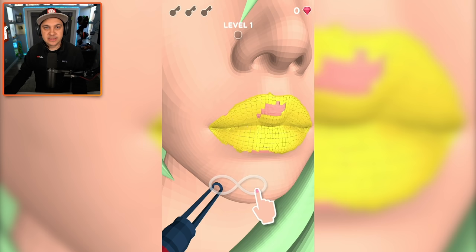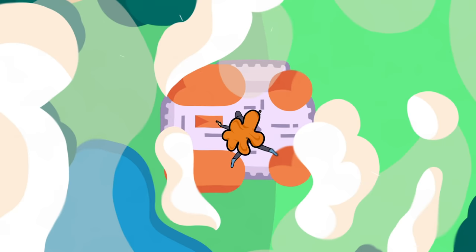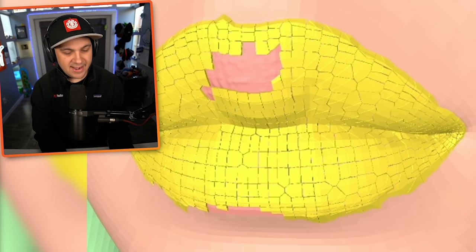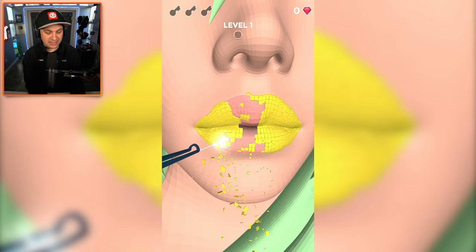Today I become the world's most legendary lip artist. Hello everybody, I am Kindly Keen and welcome back to Mobile Monday. I've got some weird crusty lips in front of me and I need to laser them apparently. We're playing Lip Art 3D, where you do pretty much exactly what's described — lip art.